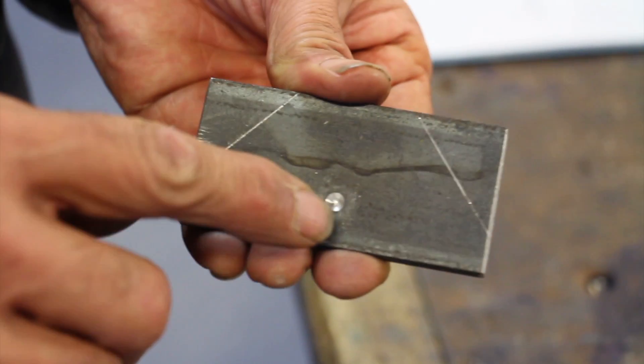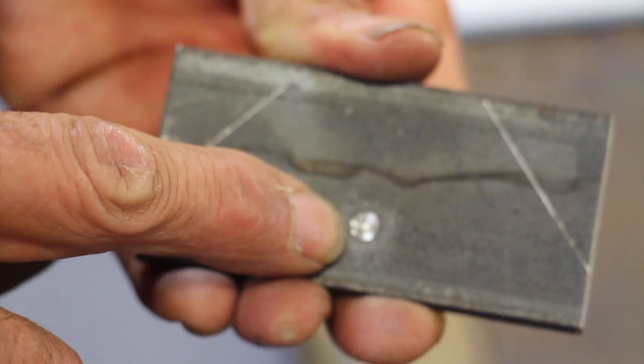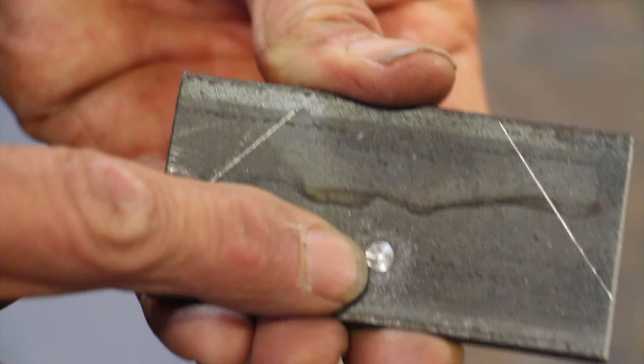This hole we finish on the drill press — drill all the way through, first at 8 mm and then at 15 mm, and we'll show that in a minute.